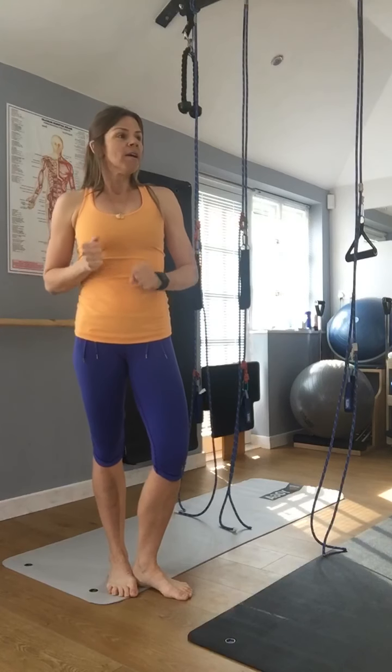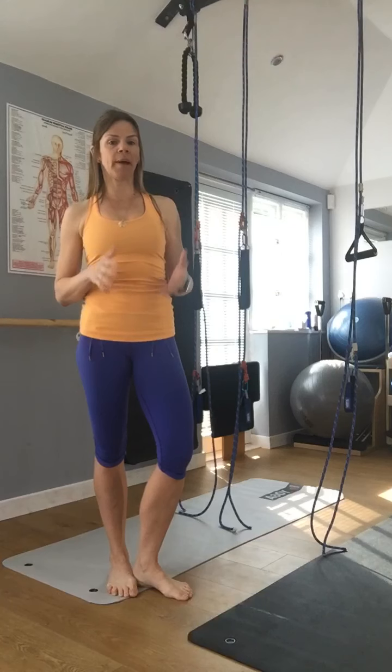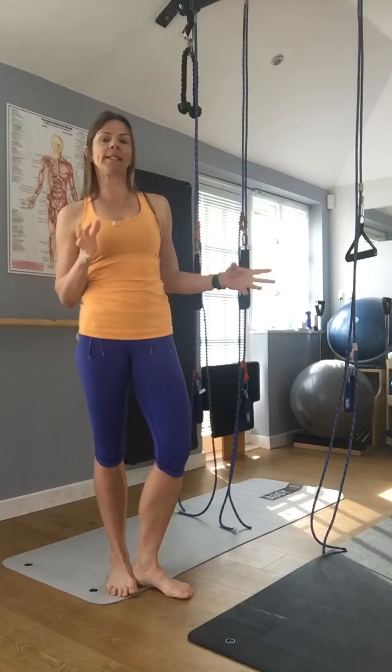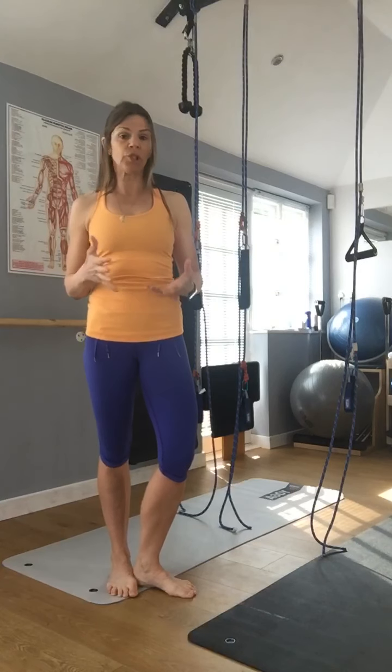Hi, welcome to Cormuz. Today we're going to do some more Puma TRX or suspension system work. I'm back in the studio so I have my suspension system anchored to the ceiling and it's a four-point rope system, but you can still use whatever sort of suspension equipment you have.